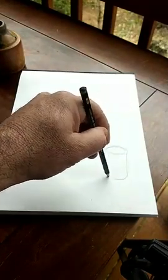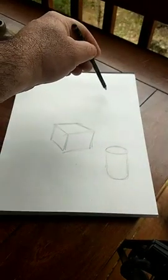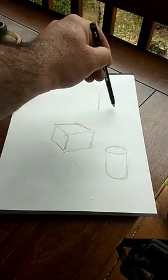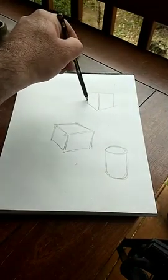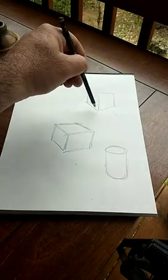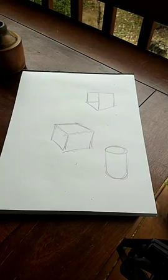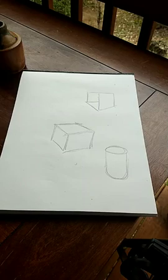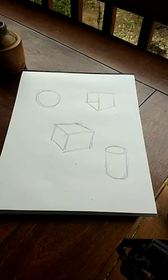Then we'll draw a can or a cylinder. We'll also draw an open box — we'll have fun with this later too. And let's do one more: I'll draw a sphere, which later will become an apple, so that'll be my reminder.